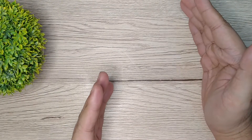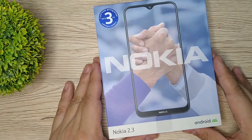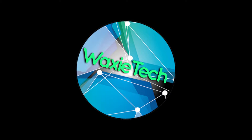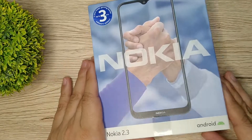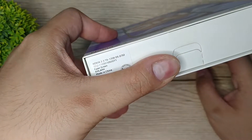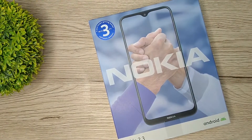Guys, let's start unboxing the newest entry-level smartphone ng Nokia. So without further ado, let's go ahead and unbox the Nokia 2.3. Hi guys, welcome back to my channel. So let's go ahead and start unboxing the Nokia 2.3. The variant na meron ako is the 2GB of RAM and 32GB of internal storage, and the color na meron tayo right now is the cyan green.